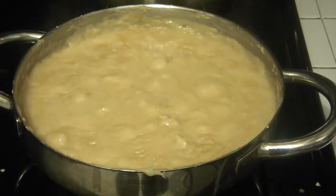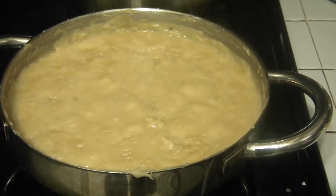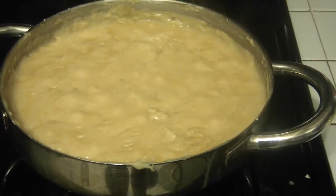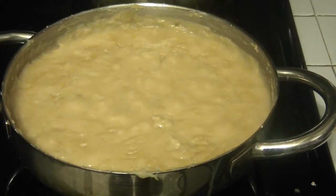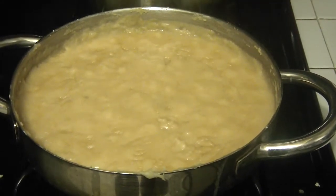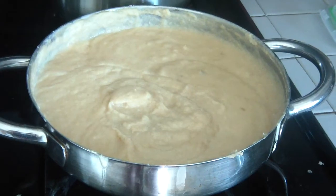This is the third step. A few moments ago I added all the ingredients: the sugar, the ginger, the cinnamon stick, the milk, and the vanilla extract. If you're looking to get an idea of the consistency, it should be like yogurt — more like Greek yogurt than American yogurt. It's almost done and I'll show you the finished product in a few minutes.